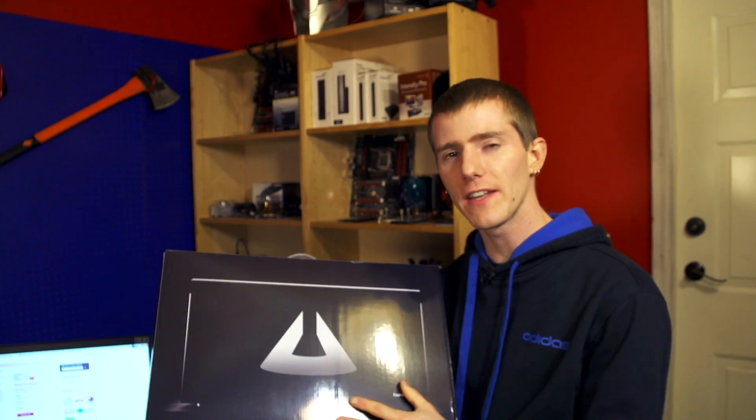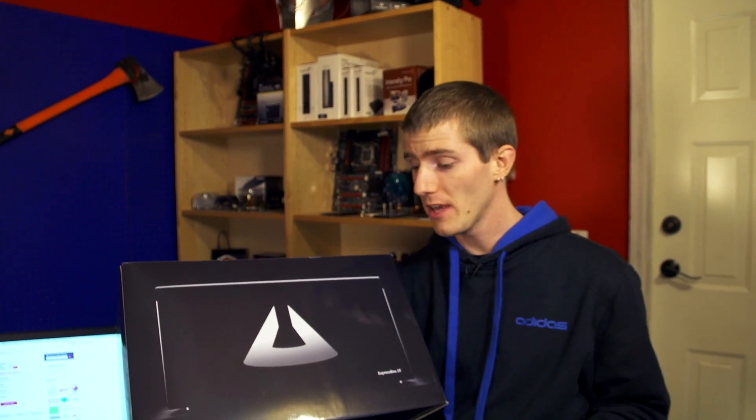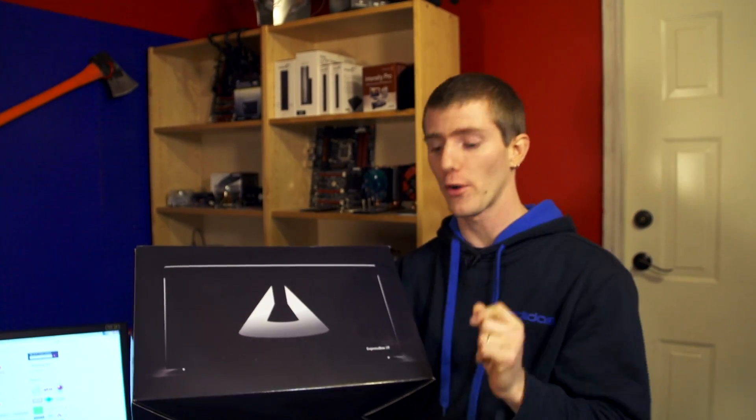Welcome to an unboxing and first look that is more exciting due to what it represents in the future than it is necessarily for its practicality today for gamers.